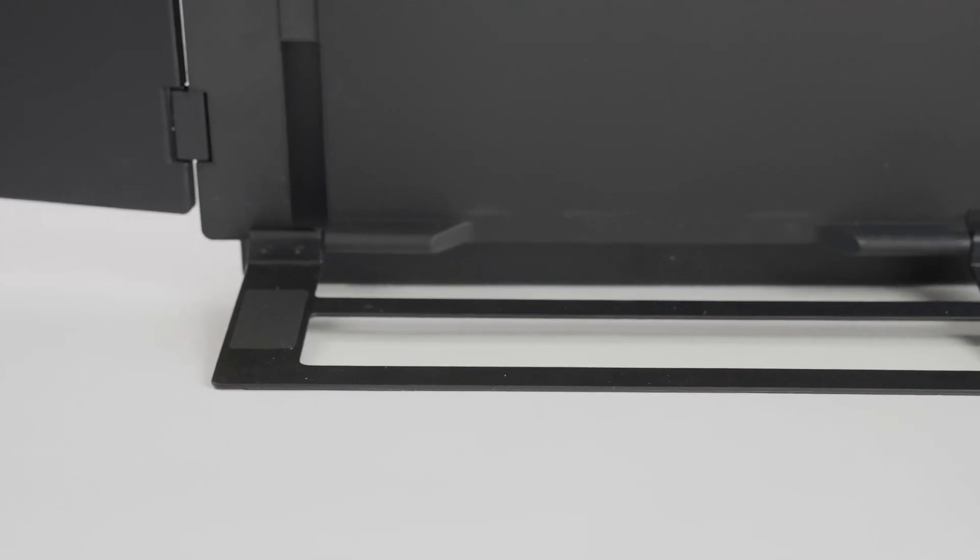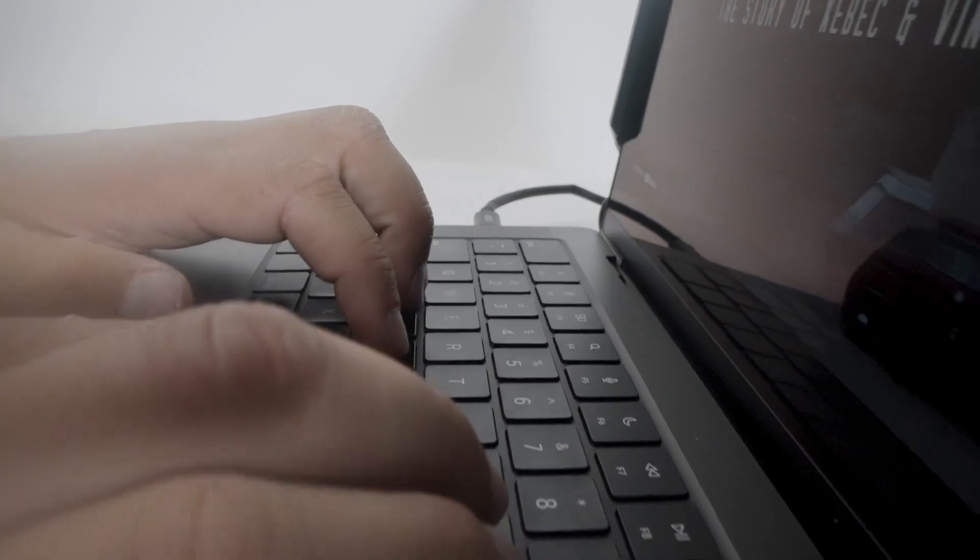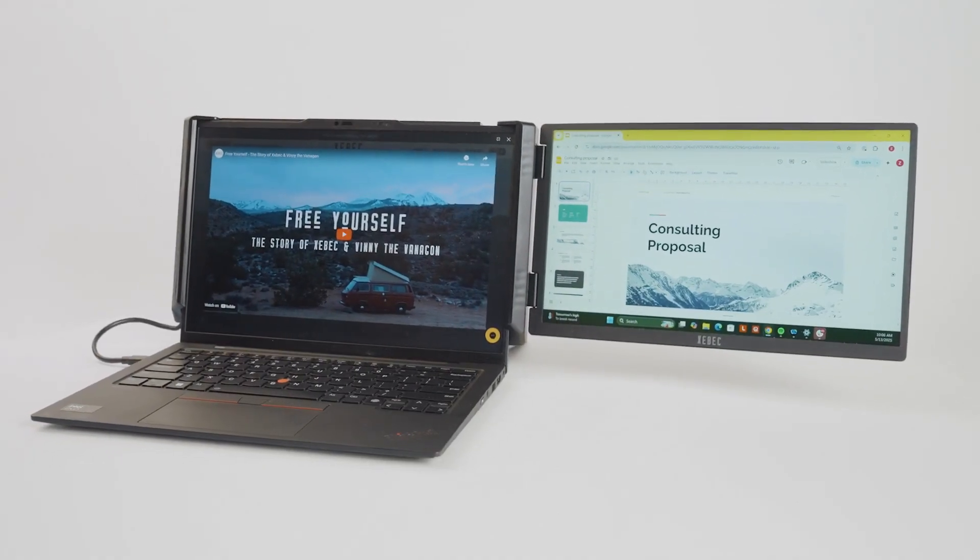We're also incredibly excited to introduce the DualScreen 3 — all the great features of the TriScreen 3, but for those of you who only need two monitors instead of three, in exchange for a lighter weight, more compact form.